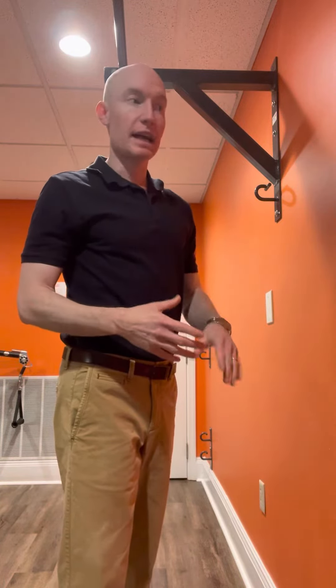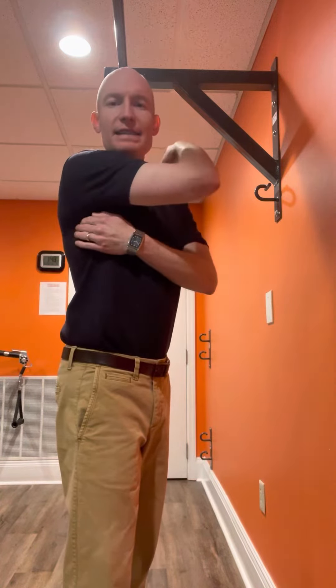Hi there. What I'd like to demonstrate right now is a shoulder mobility exercise. We're going to do this one at the wall. The person is likely to have some kind of stiffness or tightness underneath the armpit, near where that shoulder blade is.